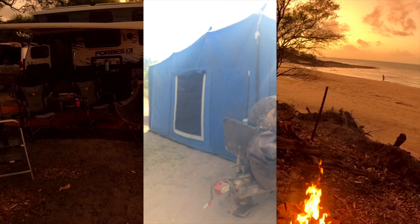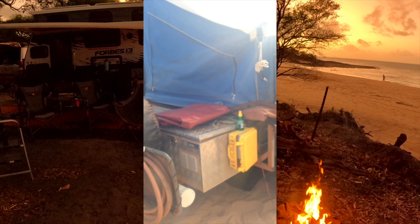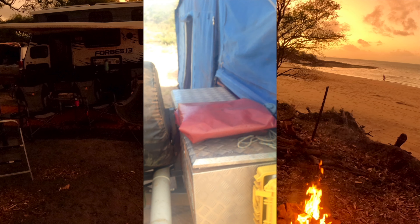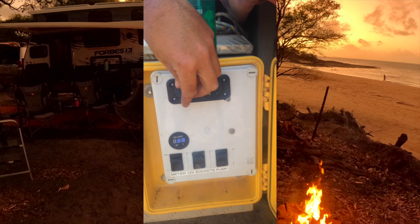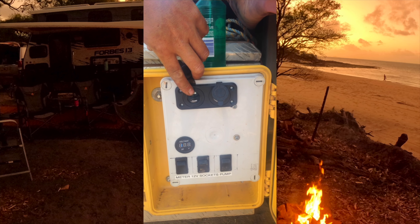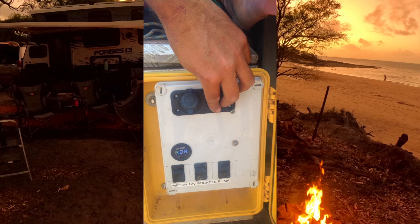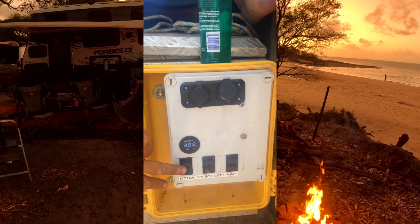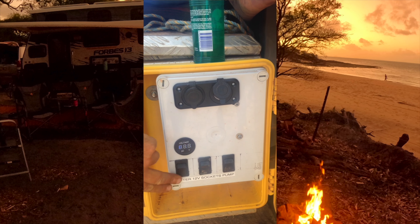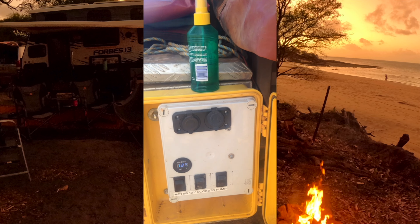We don't shower every single night - a swim counts as a shower. And then this is my control panel basically. Got a cigarette plug for the shower, USB charging points if we need extra ones, and switches. That tells me my voltage, power sockets, and the 12-volt pump.